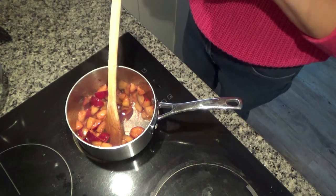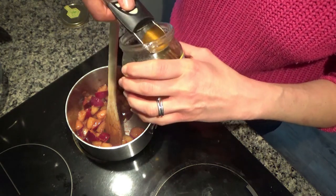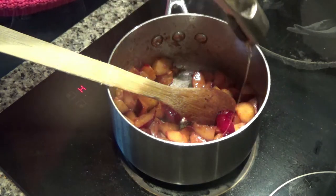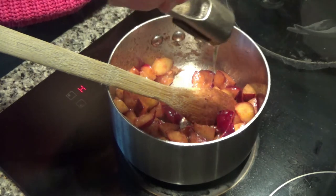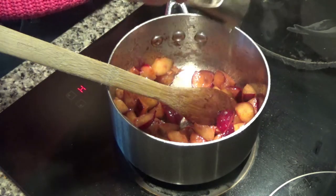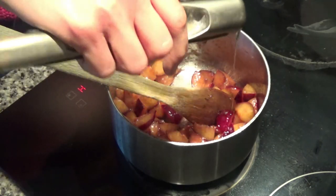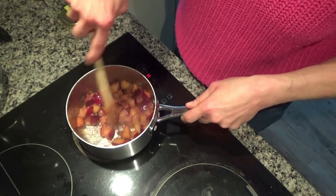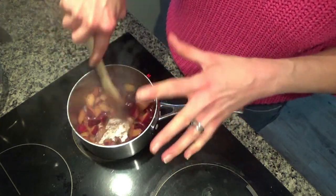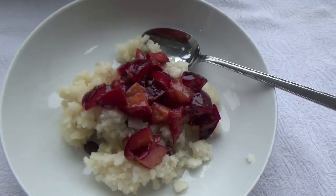The plums are really lovely and soft now, so I'm turning the heat off and adding a couple of teaspoons of honey for an extra bit of sweetness. If you find they're sweet enough without it, or if you don't like honey, you can skip it. If you want to keep this completely vegan, add maple syrup instead, or coconut sugar would be really nice too. I'll stir that in, and that is my topping for the rice pudding done.